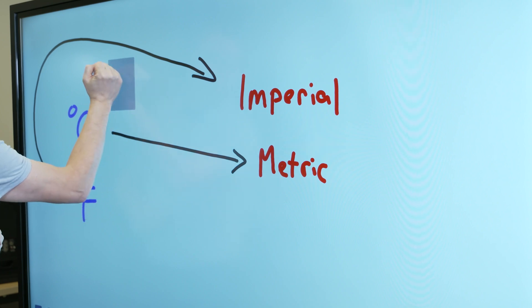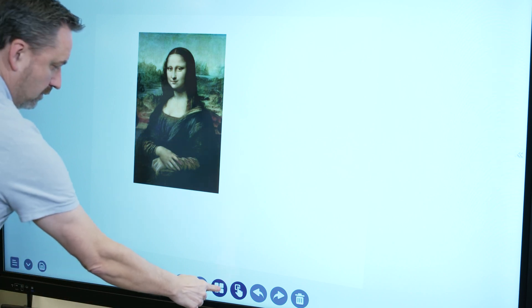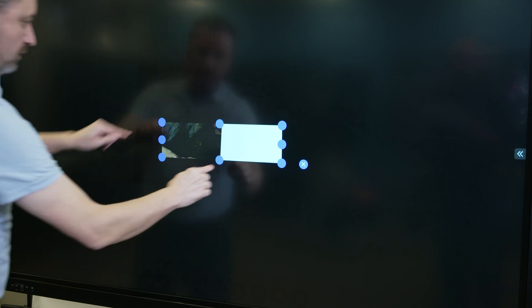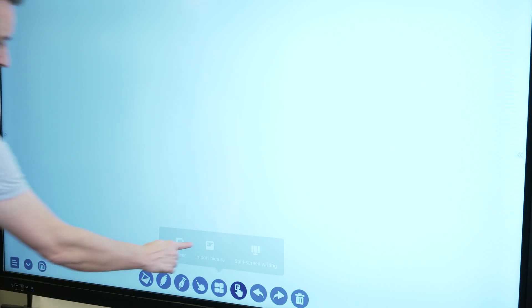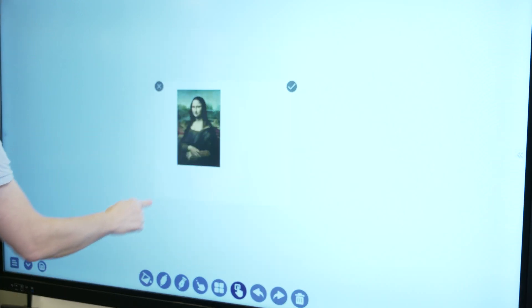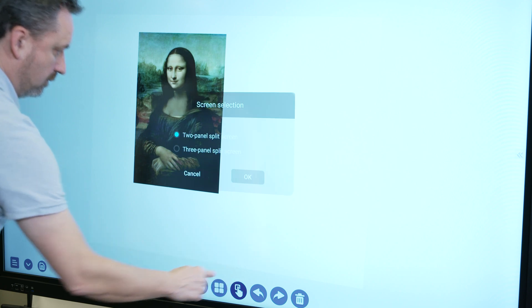However, gestures are not available in multi-finger drawing mode. Use the additional tools button to access tools for covering areas of the screen, importing a picture, or splitting the screen up to three writing areas.